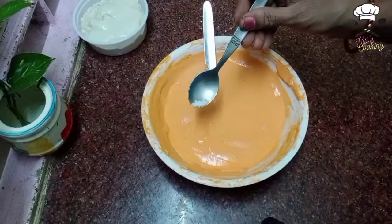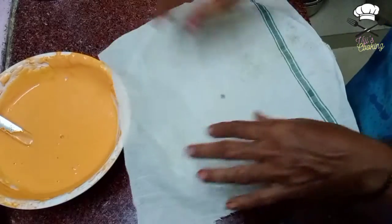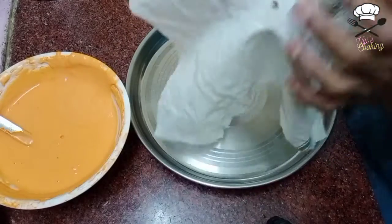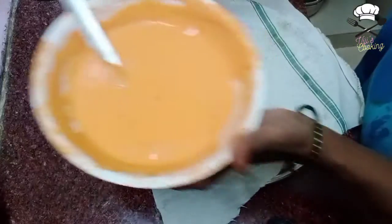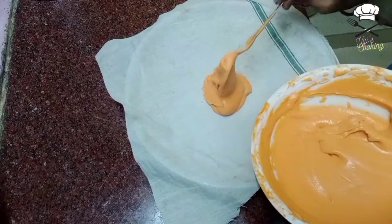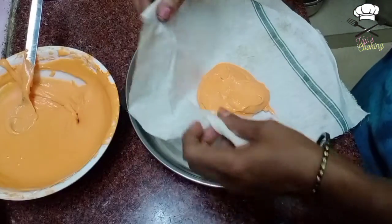Now we have to make the jangiri shape — a small dimension. Divide it into portions and make a small piece. Make a small pot shape and pipe it out. This should be a little more solid. This is like a ziblok or jalebi cover pattern.